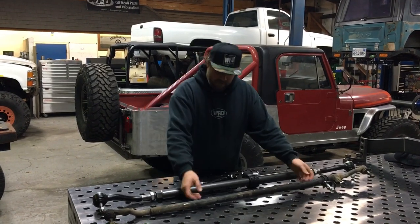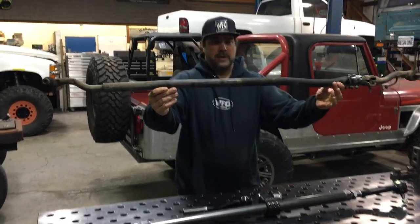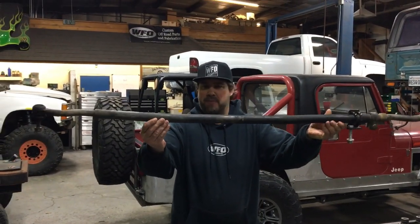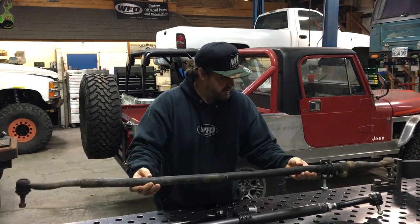What you're looking at right here is a stock JK tie rod. This one went over the Rubicon one time, and if you look at it, it is bent and smashed and destroyed. It has a couple of rock scratches on the bottom.